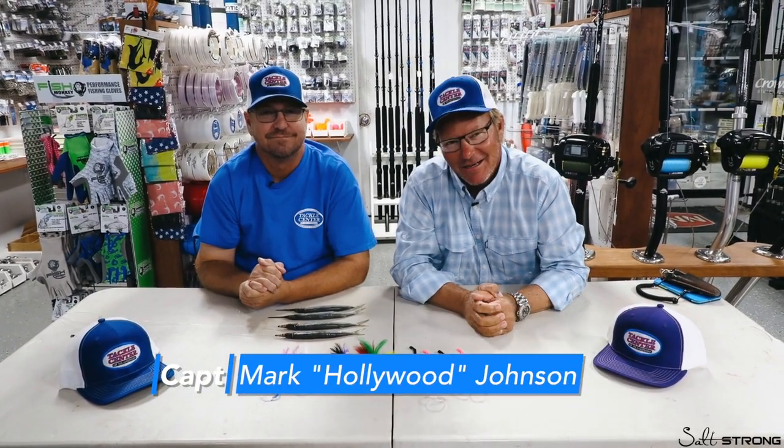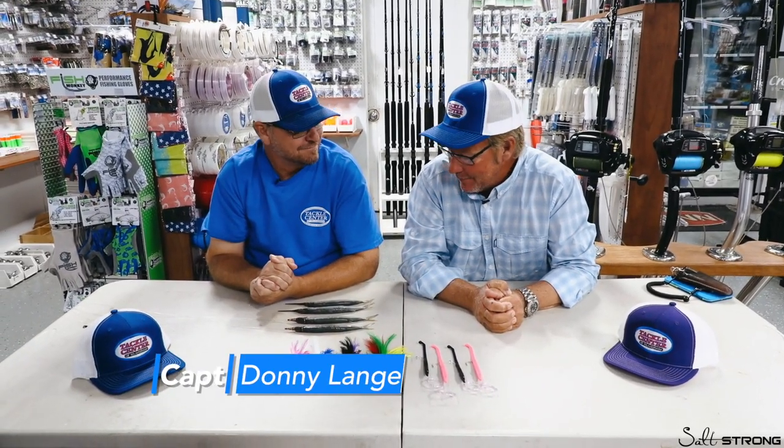Hey fish fans, it's Captain Mark Hollywood Johnson here at my favorite place in Islamorada — the Tackle Center — with my very dear friend Donnie Lang, owner of the Tackle Shop. I'm here with the boys from Salt Strong. It is summertime and we are itching to go offshore fishing in our bay boat.